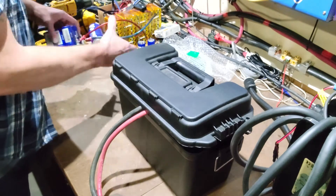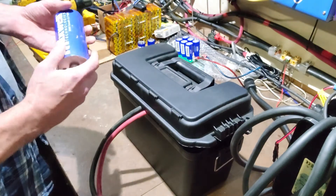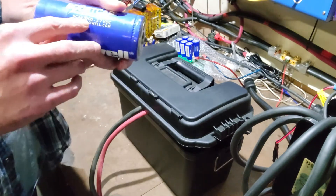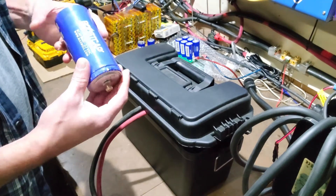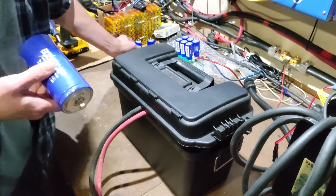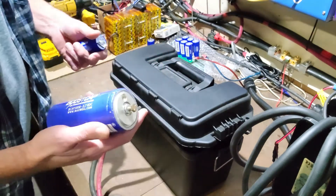Then we have what I like to call the ultimate sized capacitors. These are the larger Maxwell boost caps — 3000 farads each at 2.7 volts. This right here is probably almost 10 times the capacity as one of those smaller ones. You can compare them in size right there.